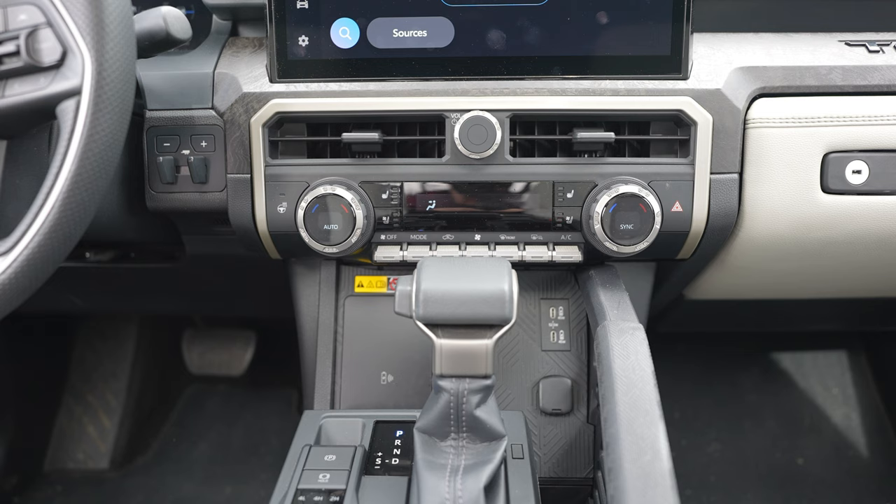I realized I didn't get any footage of the trailer brake controller while I was driving, but you can see it on the top left-hand side of the screen there — it sits behind the steering wheel. It's a little hard to see while you're driving, but it's in a spot that's really easy to reach and adjust. Once you know it's there, it's not a problem. It is a little bit hidden though.